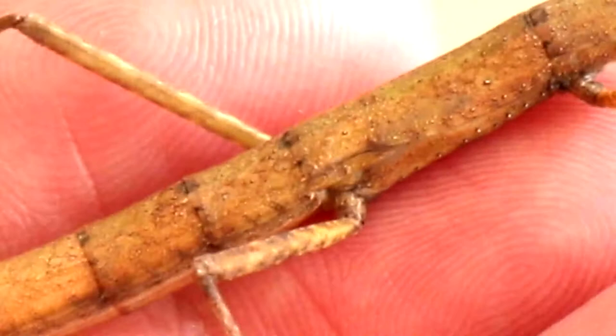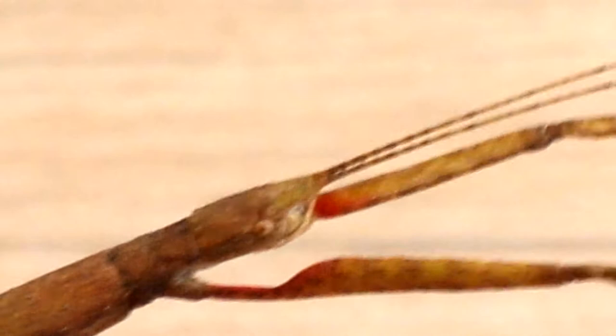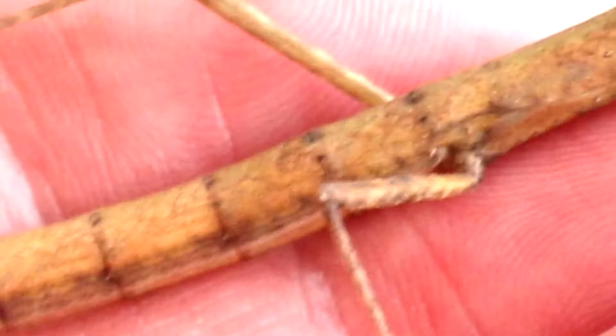So we've got maximum zoom. Very strange creature. He's got some guns on his legs - look, a bit of muscle there! That really does look like wood.